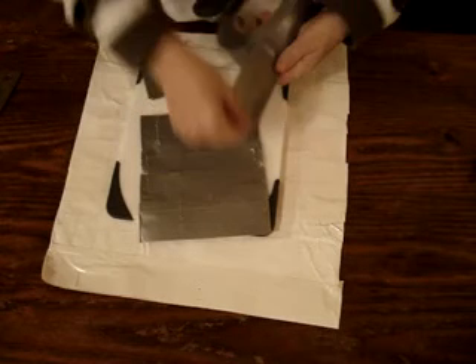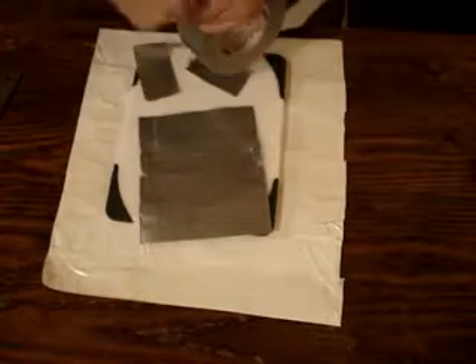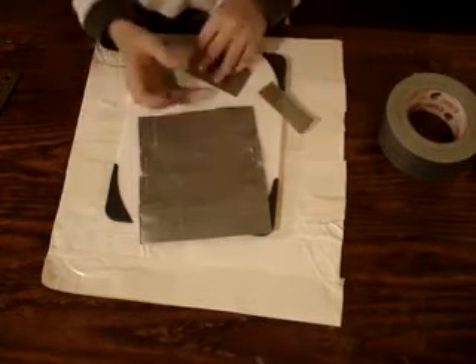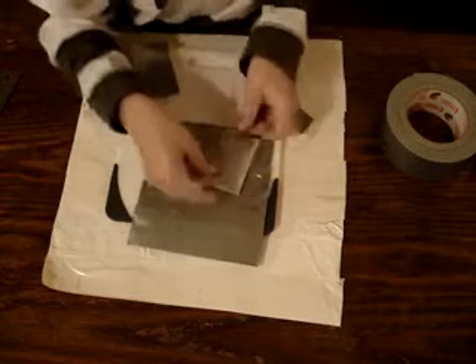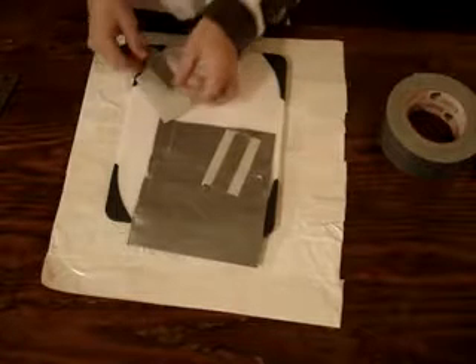Three of them. Now, the third one, tear in half lengthwise. Apply this to the middle of each one. This is to keep your money from sticking to the sides.